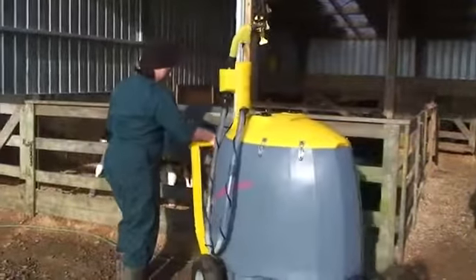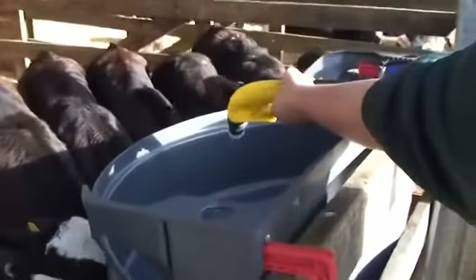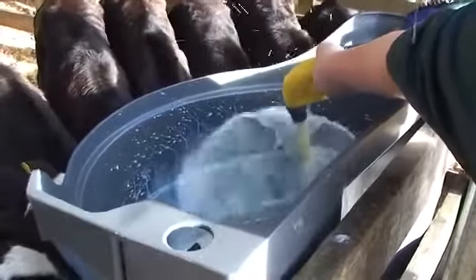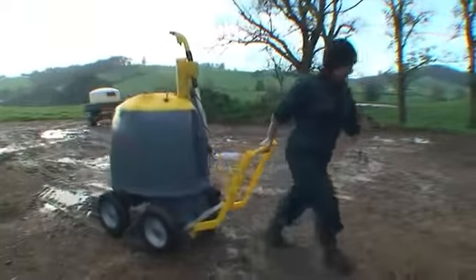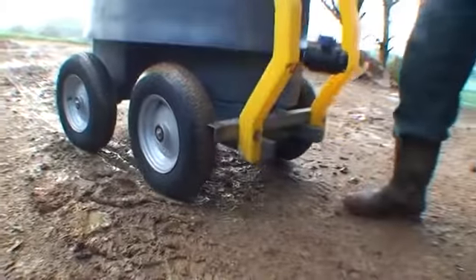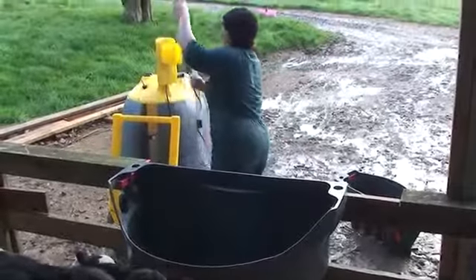There is no lifting or carrying buckets with a Milk Bar Milk Cart. The milk cart is designed to fit through a standard doorway to allow access into even the smallest shed. The large steel-rimmed wheels make pulling your milk cart along very easy, even when full.